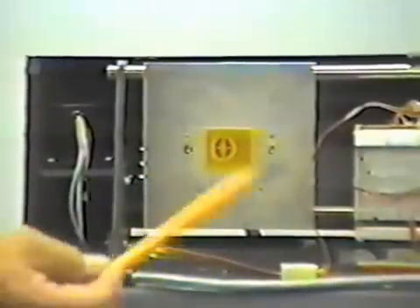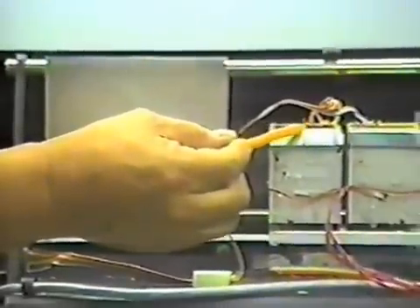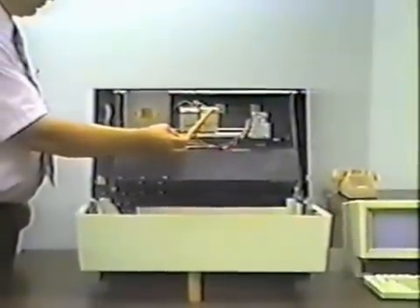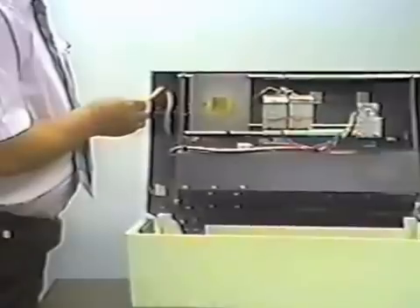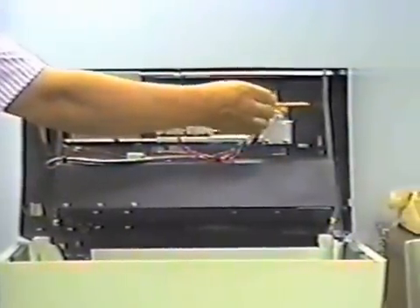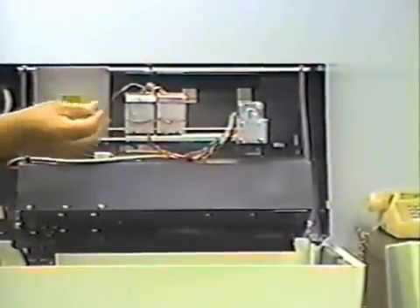The machine consists of a series of jets that put the primary material down and a series of jets that put the support material down. We have one axis which goes back and forth, driven by this motor. We have the second axis which goes up and down, driven by this sliding motor here. And we have the third axis moving in depth, which is driven by this motor here.